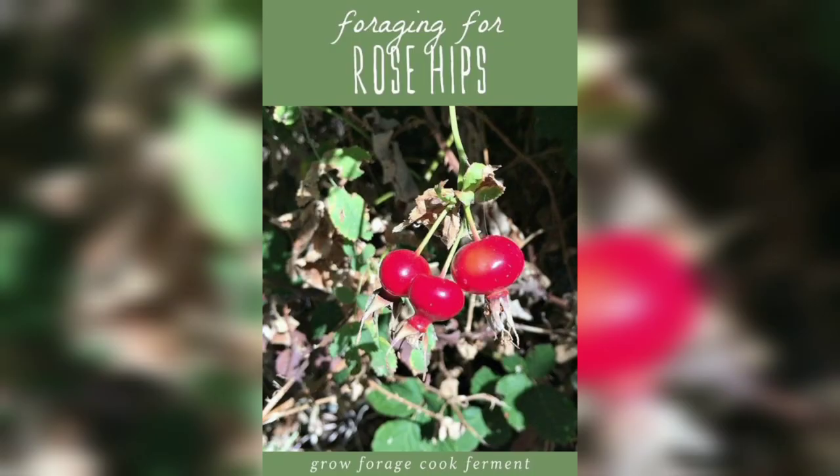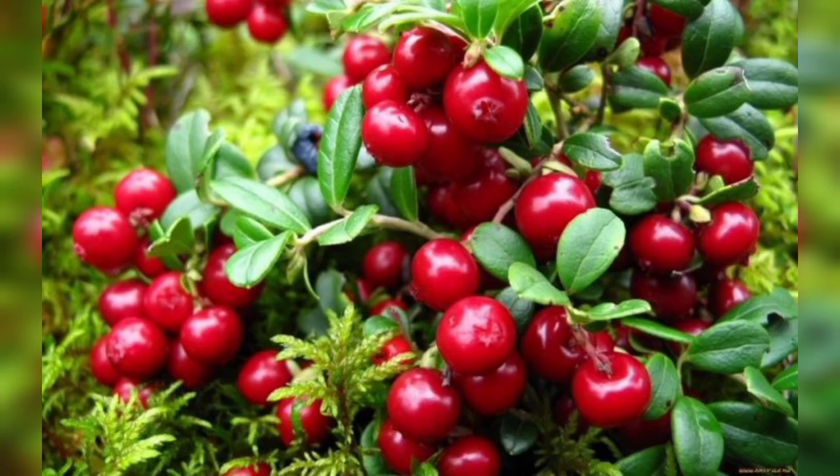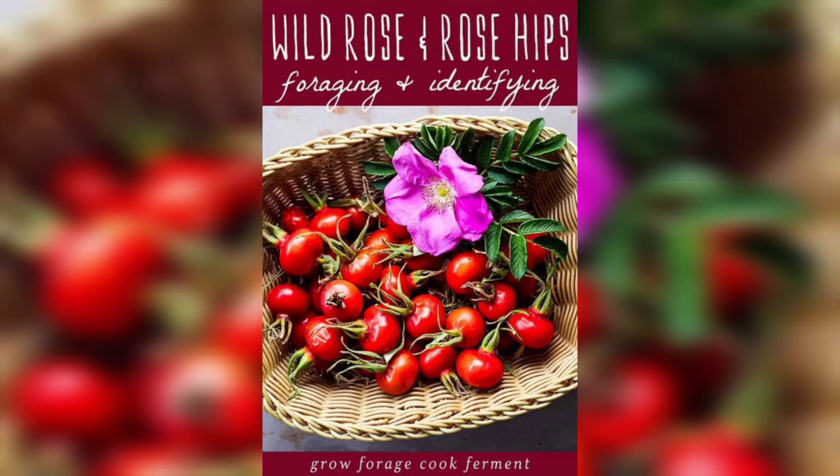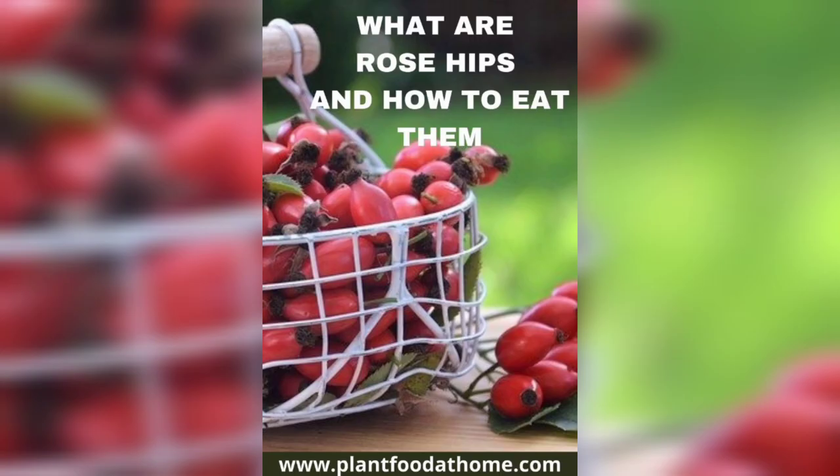Today I am going to teach you how to grow roses with hips. First, let's talk about what rose hips are. Rose hips are the fruit of the rose plant. They are usually red or orange in color and are very high in vitamin C and other nutrients. They are commonly used in teas, jams, and other culinary preparations.